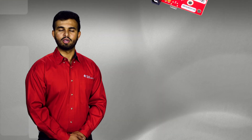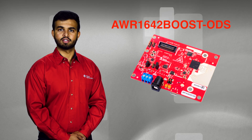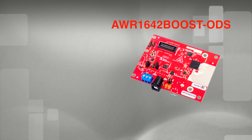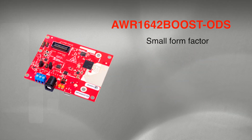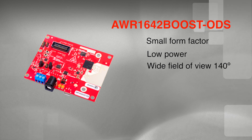Today we're going to demonstrate the usage of AWR1642, which is a 77 gigahertz single chip millimeter wave sensor as a kick-to-open sensor to enable automated opening of car tailgates. We use the AWR1642 boost ODS evaluation kit for this demo, which has a single patch antenna enabling a wide field of view. With very small form factor, low power, and wide field of view of 140 degrees, AWR1642 is the right solution for detecting the kick gesture to open a power tailgate.